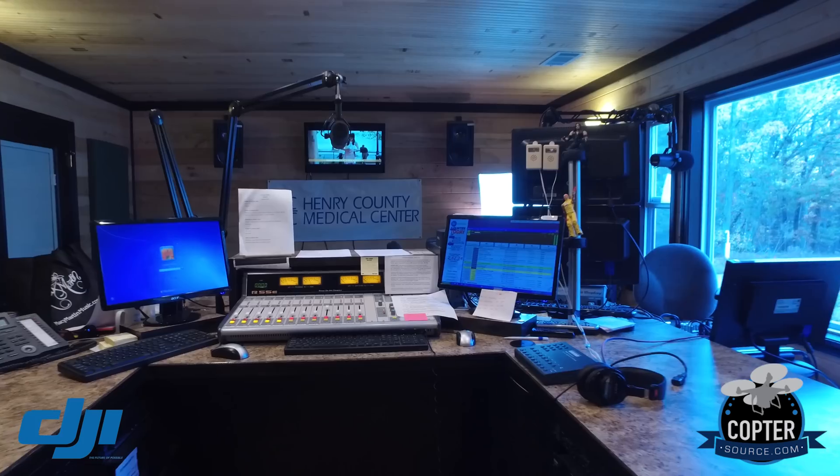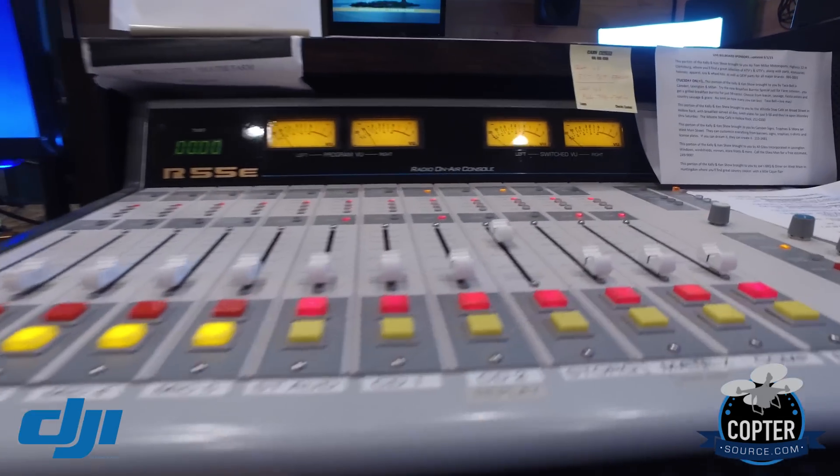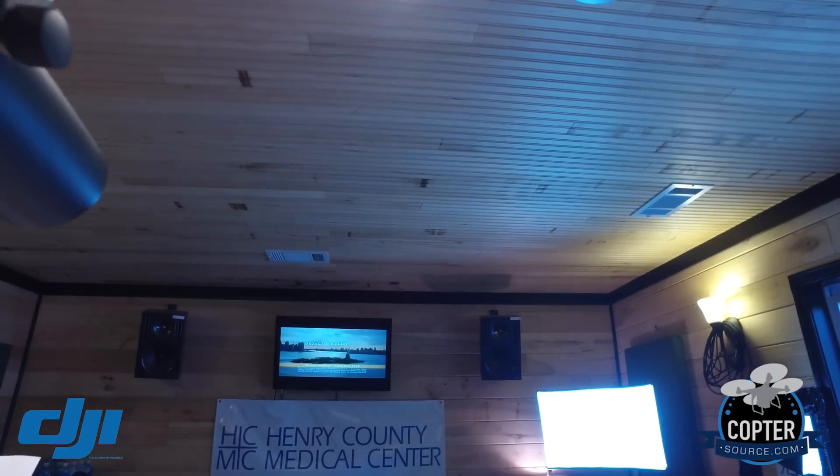This thing has some fantastic settings on it and I'm still figuring it all out. Here's where I work every day — isn't that awesome? Buttons, buttons, buttons, lots of buttons. Okay, I'm not using the onboard microphone.